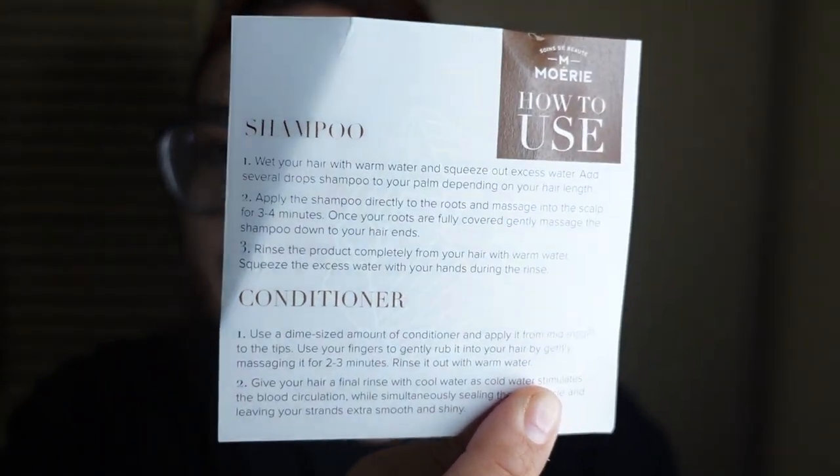Like I said, I have actually seen my hair a lot more healthy and a lot more silky. This card came with it and it says how to use it. So for the shampoo: wet your hair with warm water, squeeze out excess, add several drops of shampoo to your palm depending on your hair length, apply directly to your roots and massage the scalp for three to four minutes — I do five, but it's totally fine. Once your roots are fully covered, gently massage the shampoo down to your hair ends, then rinse with warm water. And for the conditioner, use a diamond-sized amount and apply from mid-length to the tips, use your fingertips to rub it in gently, and massage for two to three minutes, then rinse with warm water.